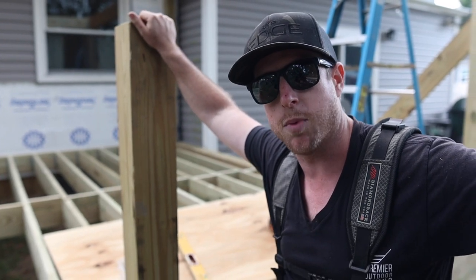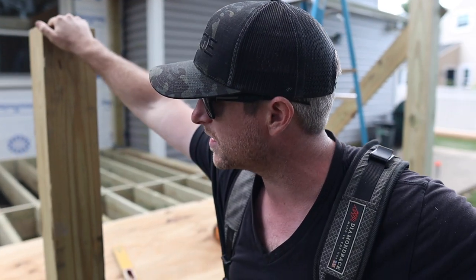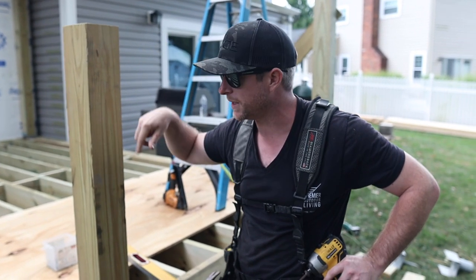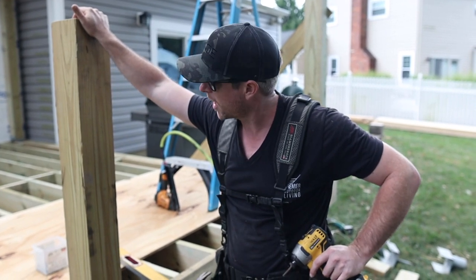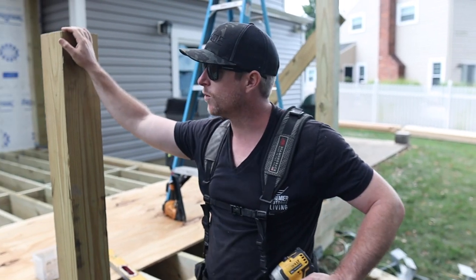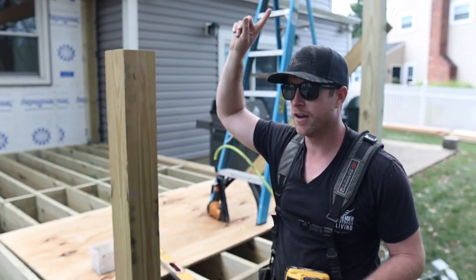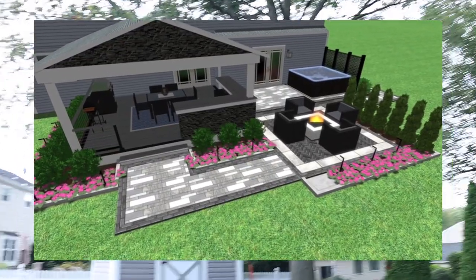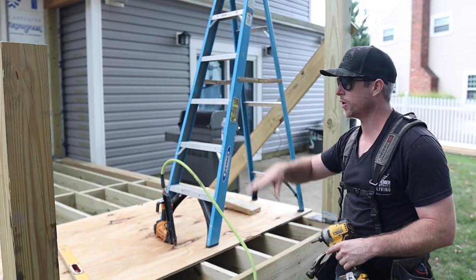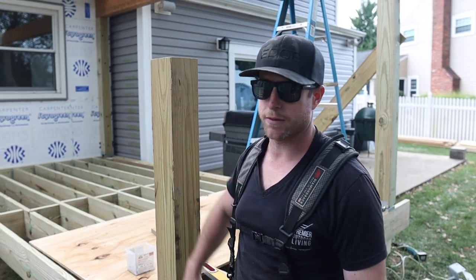I'm getting ready to frame out this bar — because that's the next thing. It's getting a bar, yeah. We have plans — they're on the Google Drive. I even have renderings. What software? It's Real Time Landscape Architect. So I'm getting started with the bar: we're going to anchor it with 6x6s on both ends, it's going to wrap around this corner, and then I'm going to build a 2x6 wall in between that. This is going to get some stone on it, some decorators on top and on the side — it's going to be really sweet.